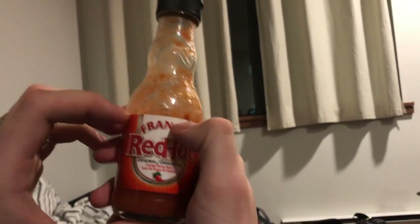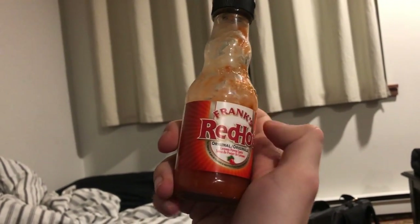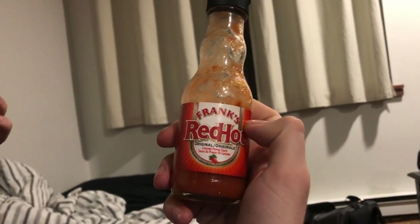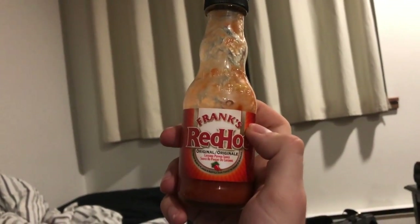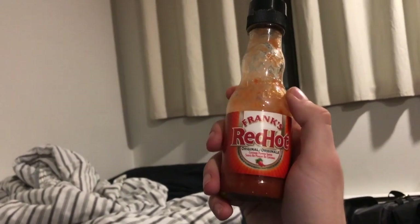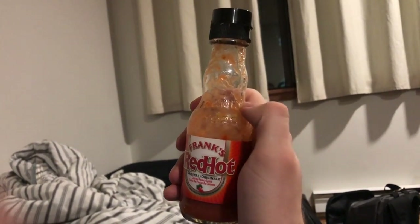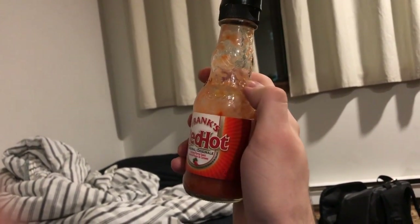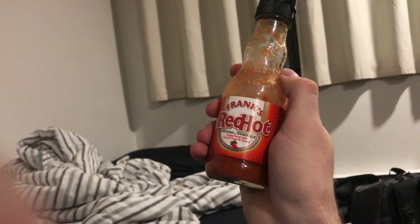Now we're going to talk about style. You can't wear this. I mean, I guess you could — it looks like something you'd shove somewhere inappropriate. But I guess you could put some of this on your face, like some blush or whatever the ladies are into. Outside of its potential makeup use, I'm going to give it a 2 out of 10 for style.